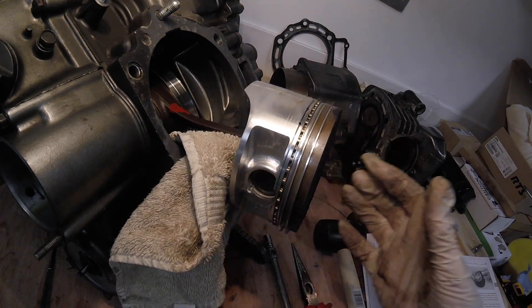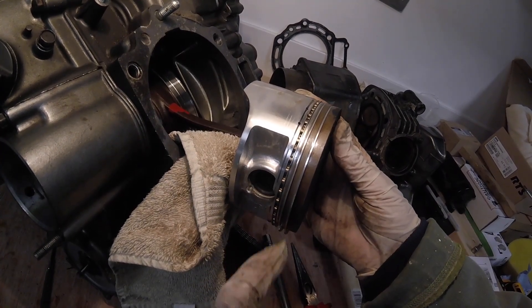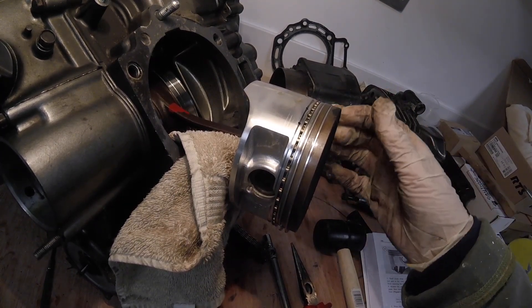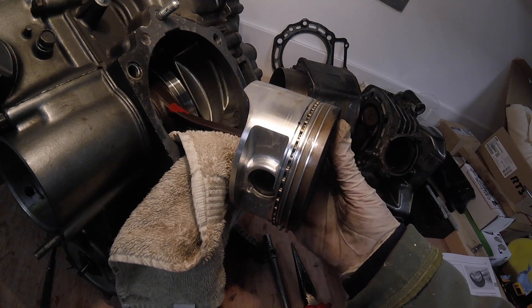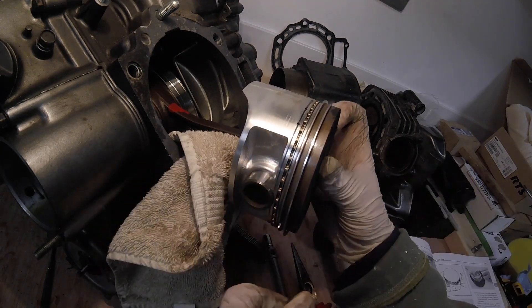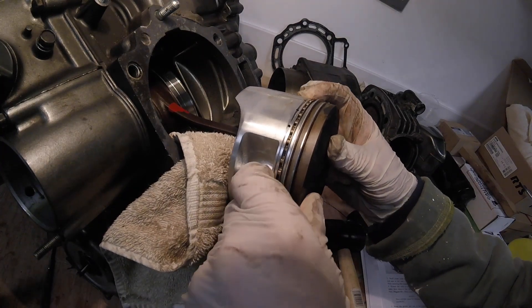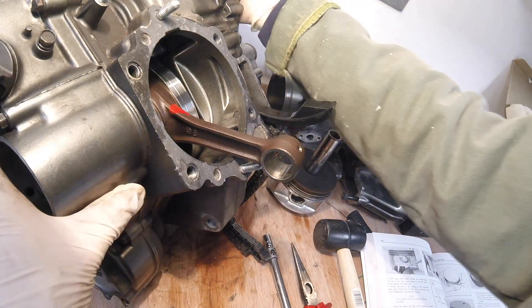What we're going to do now is just push the piston pin through the piston and then the piston will simply just come off like that. This sometimes might be very stiff and it would be possible to make a tool, and you can get a Kawasaki tool that does it — but in this case the wear is such it was just going to come out by hand. Bingo, there we go — that's that out. Let's have a look at the crank in all its horror.